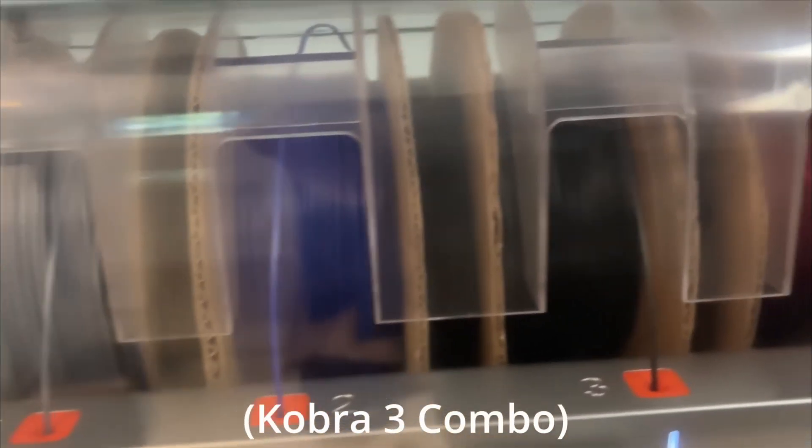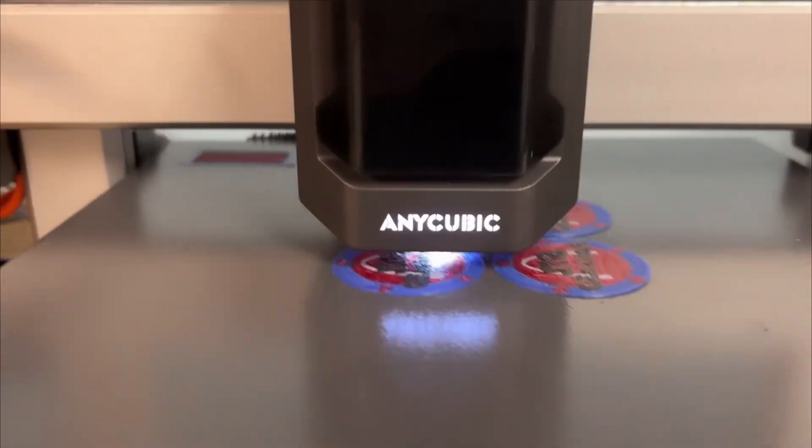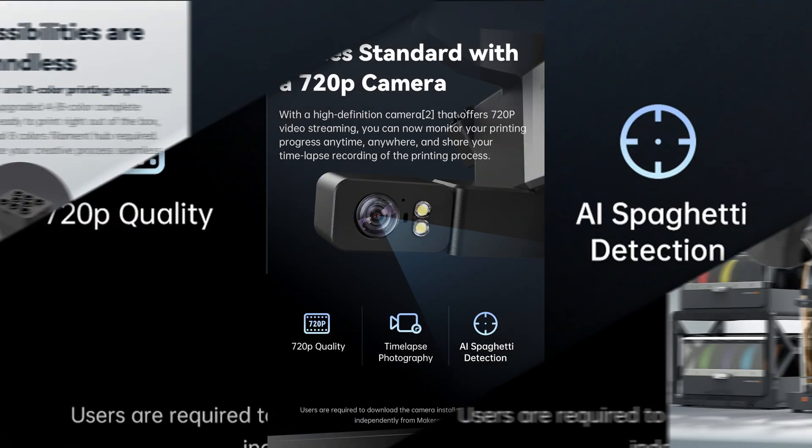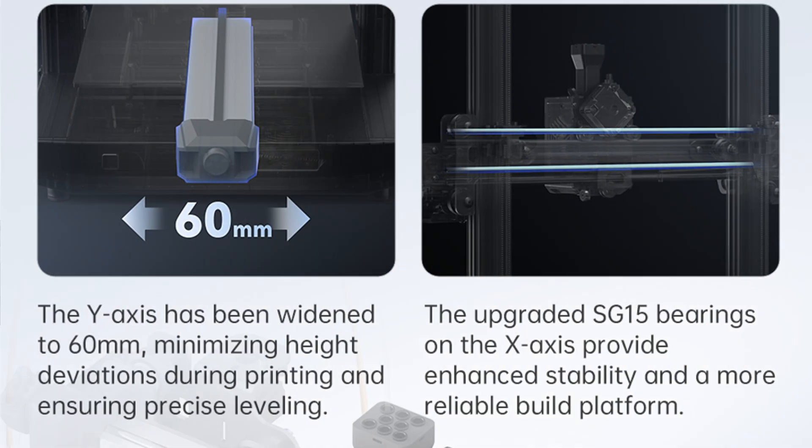The Kobra 3 V2 is the next evolution of the Kobra 3, meticulously refined to address user feedback, enhance performance, and elevate its competitive edge in the market. This upgraded version introduces optimizations and improvements to both the Kobra 3 and the Kobra 3 Combo. Anycubic is also saying that when they release the V2, they'll release updated software so that existing Kobra 3 owners can also take advantage of some of these changes. Some of these changes are minor, some are more significant — let's go over them.